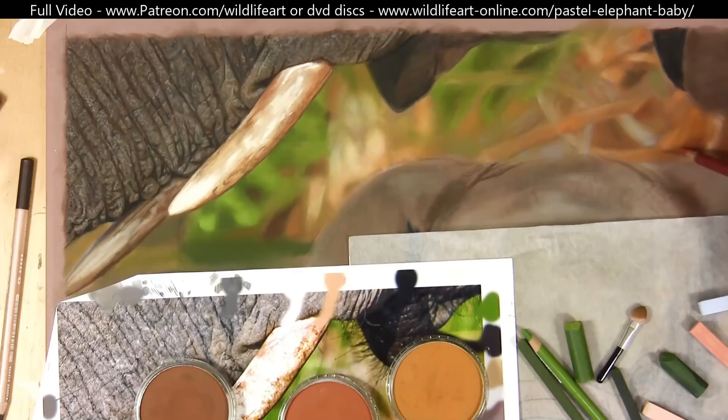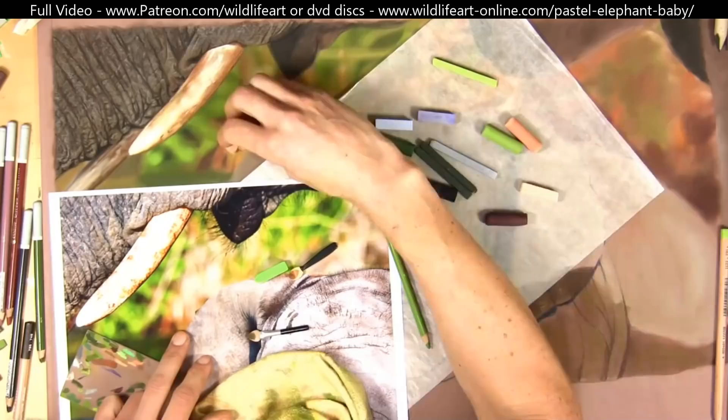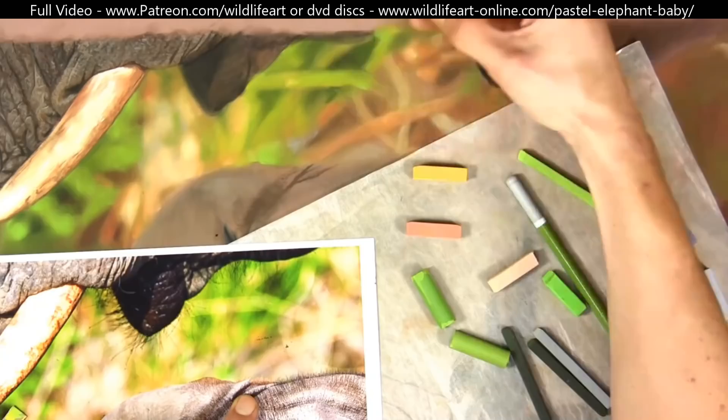I built my supplies up over about a year and a half, adding to them slowly all the time. You don't need to get everything straight away — if you want to start in pastels you can start with just a small set of pencils. I've also got a real beginners draw-along tiger video over on my Patreon channel, especially for those just starting out.